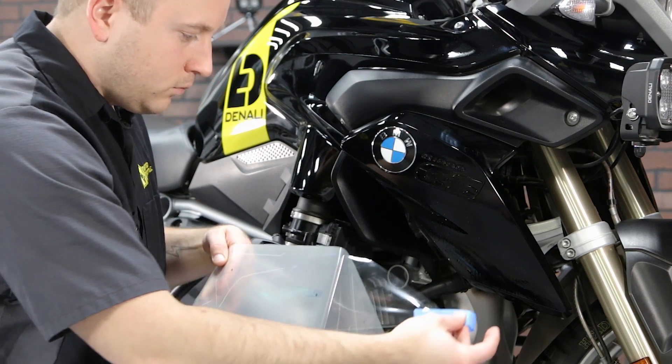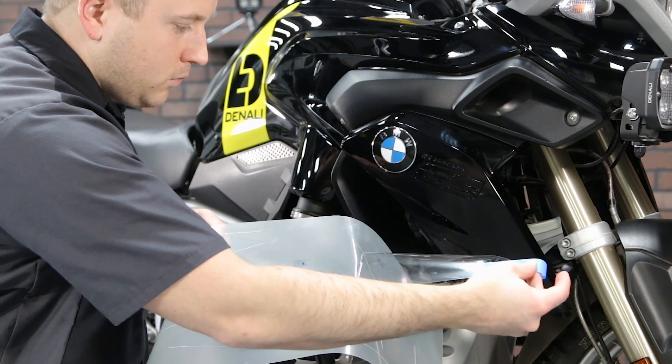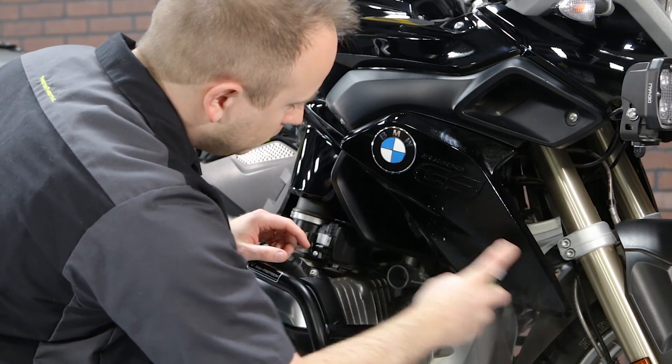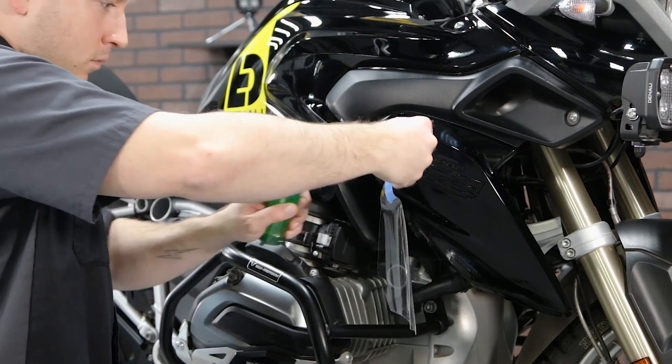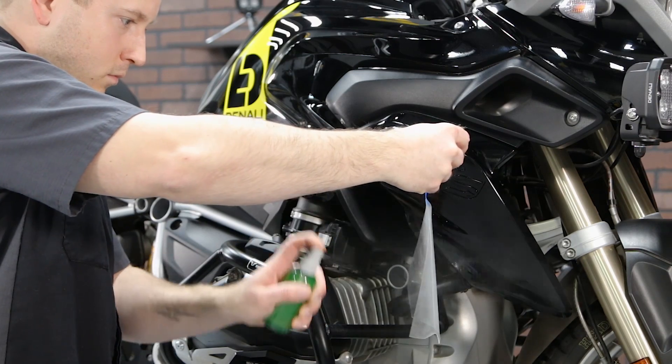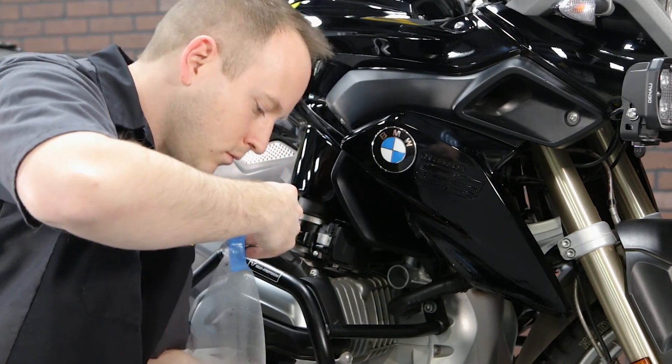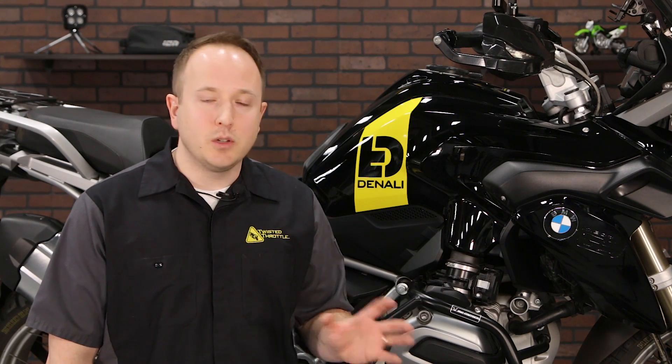Then find the piece you want to install first on the sheet of film and remove it from the backing sheet. Use the spray bottle to put down a thin layer of lubricant on the bodywork itself, and then spray the adhesive side of the film. Be sure you only touch that adhesive side when it's wet, or you'll leave fingerprints that will be visible through the film once it's on the bike.